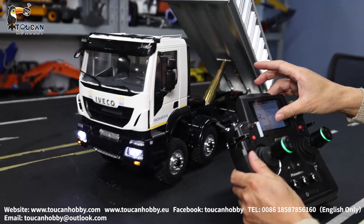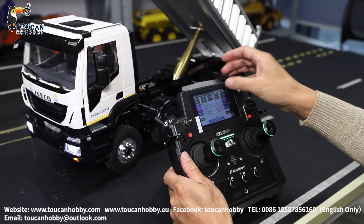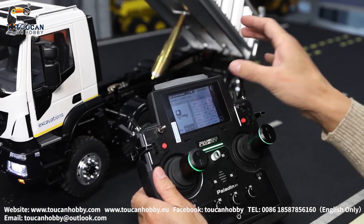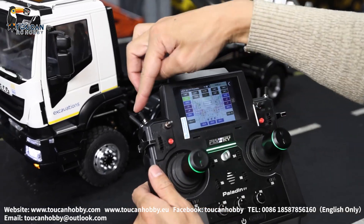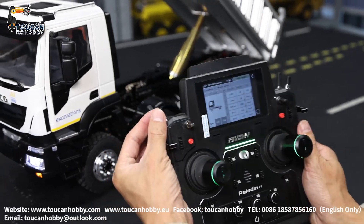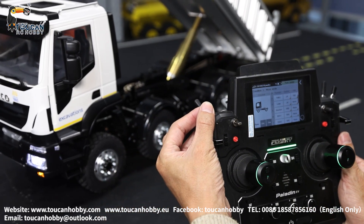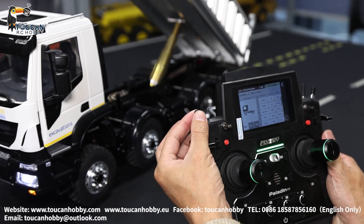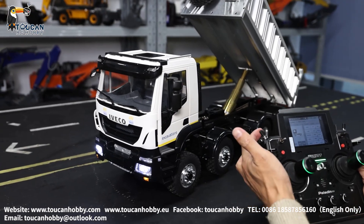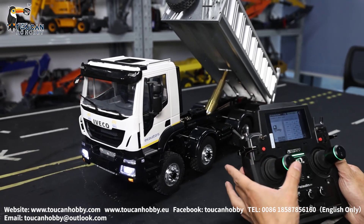That's the LED light. Channel 5 is the gearbox — channel 5 set up with SWE, controlling this switch. SWE: now it is at low speed, neutral position, high speed. Let's try. Now neutral position, low speed position.